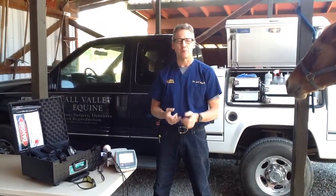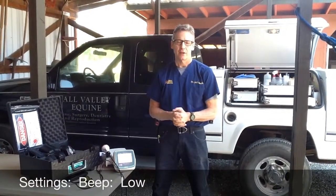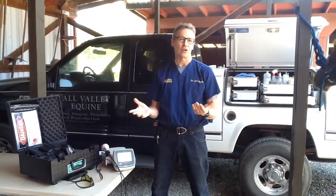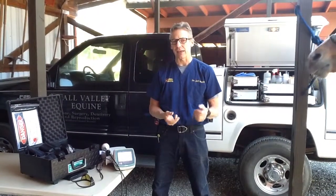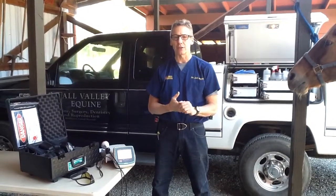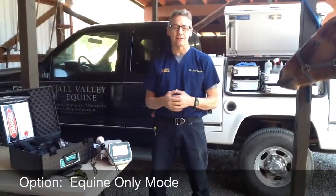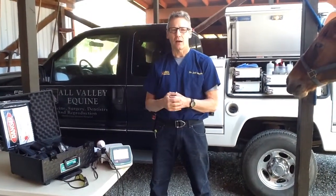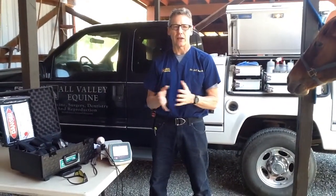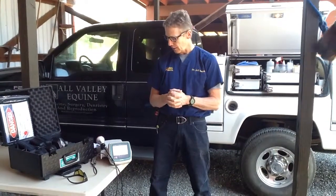I usually pick the low beeping tone. Once you've set that, you shouldn't have to set it again unless maybe you get an updated software and want to go back. You can also choose a metric setting if you like, and you can pick an equine only mode so you don't have to go through and pick equine species each time. It'll just go straight to equine. So if you're only doing equine, the equine mode is a good way to have the laser preset instead of having to select that each time.